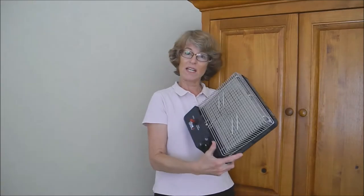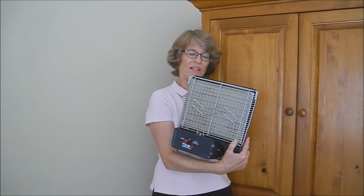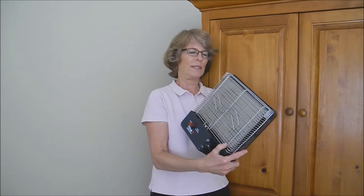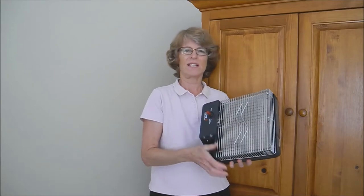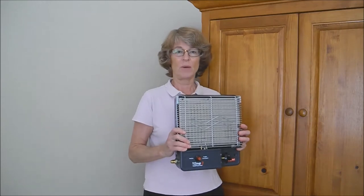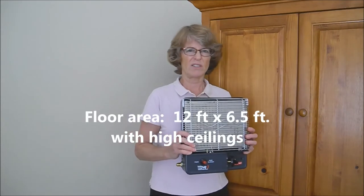This video is about our decision to install a Wave 3 heater in our A-liner. We looked at Mr. Heater and this one, but we chose this one partly because they said it would use less propane and it had a lower BTU output, and the inside of our A-liner isn't very big.